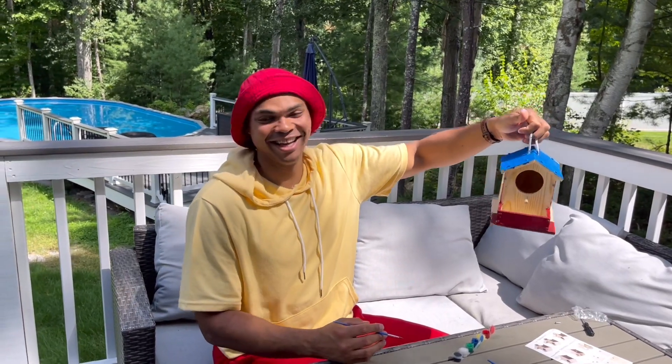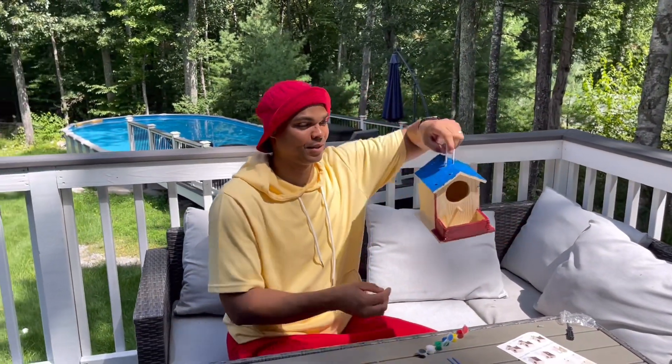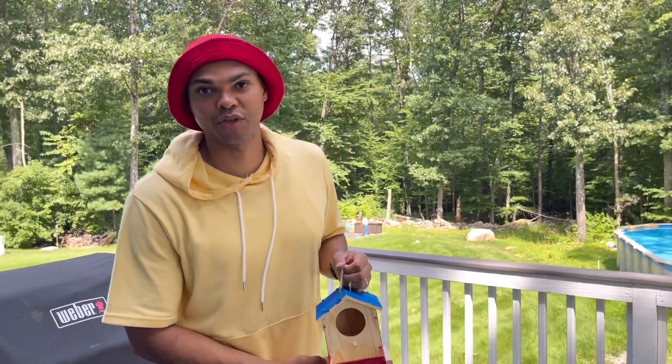Awesome, I think it looks pretty good! Now let's go give the birds a home — let's go hang it up in the tree, come on!